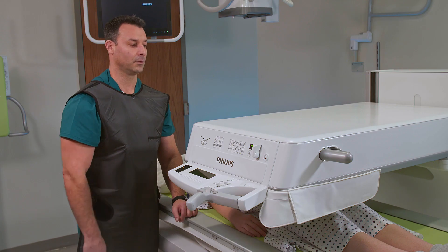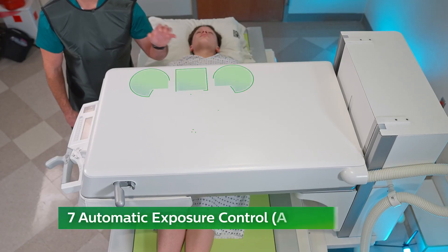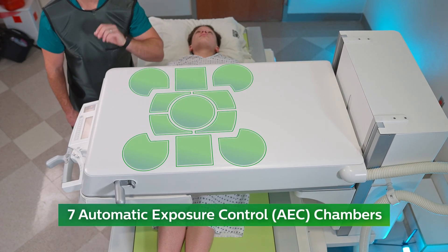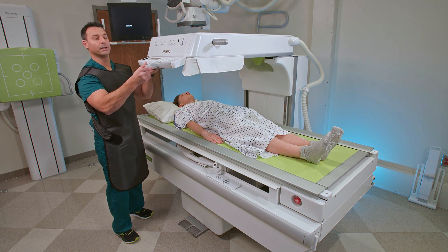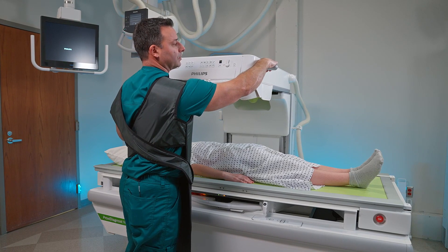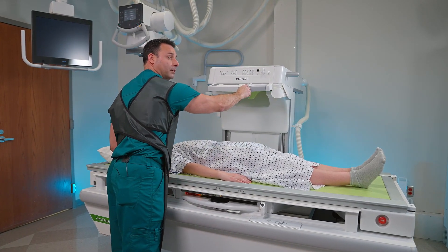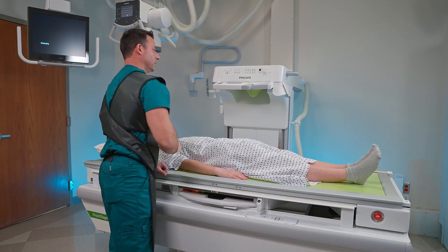With our new flat detector, we have seven AEC chambers — three on the top, one large one in the middle, and three on the bottom of the detector. I'm going to bring this up and park the tower now. To park it, you simply grab the handle, move it back to park your tower, and lock it into position.